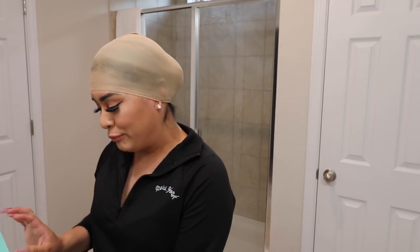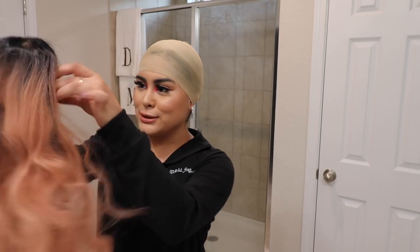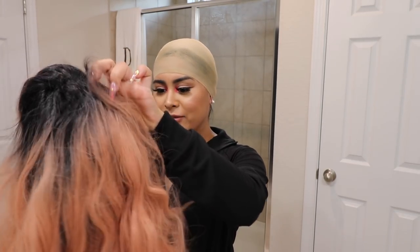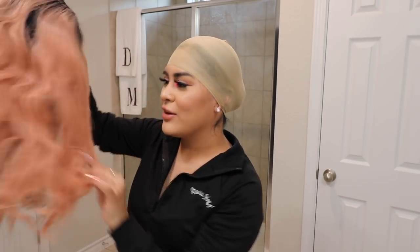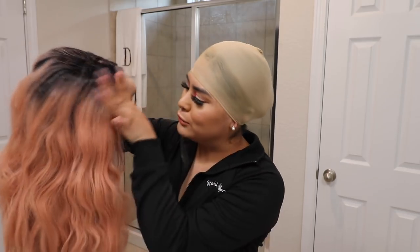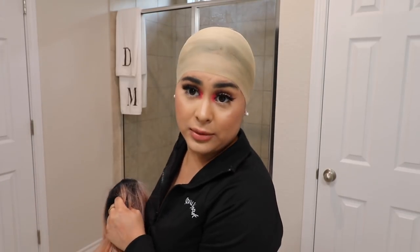Oh my god, did I even show you guys the wig? I don't think I've shown you the wig! This is her — I've been having her for years. There's even a wig cap already in here, I'm so done with myself. She's a little beat up but she'll make it through. I feel like all these girls with wigs get them professionally installed, and then there's me at home trying to install it by myself.